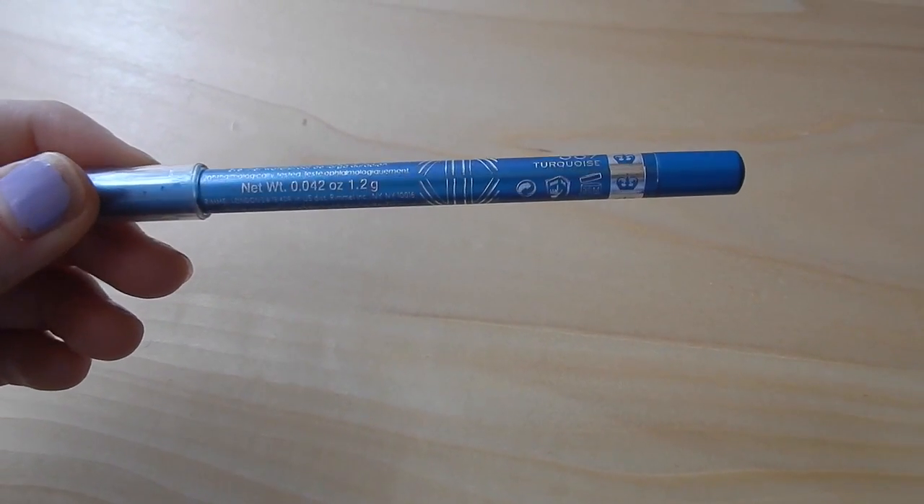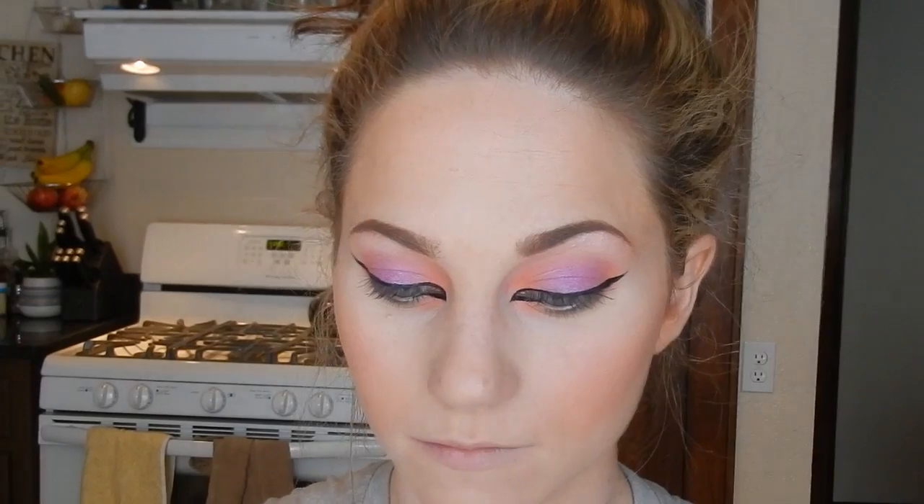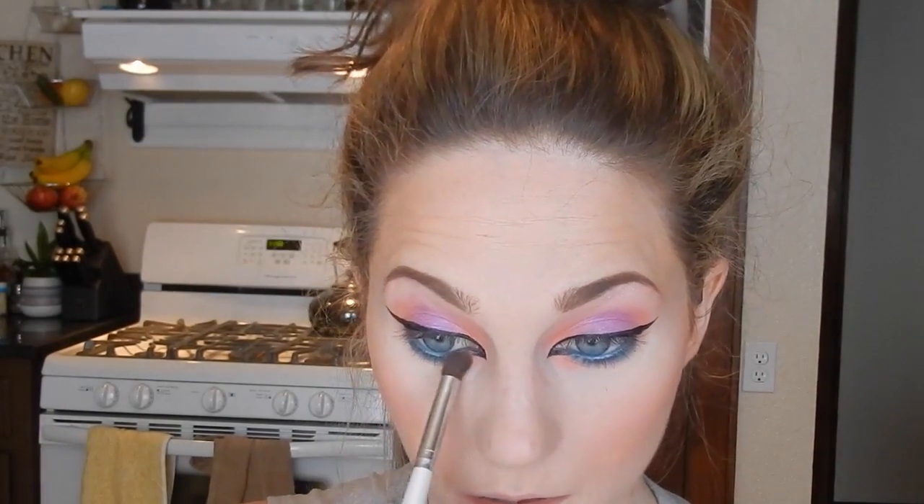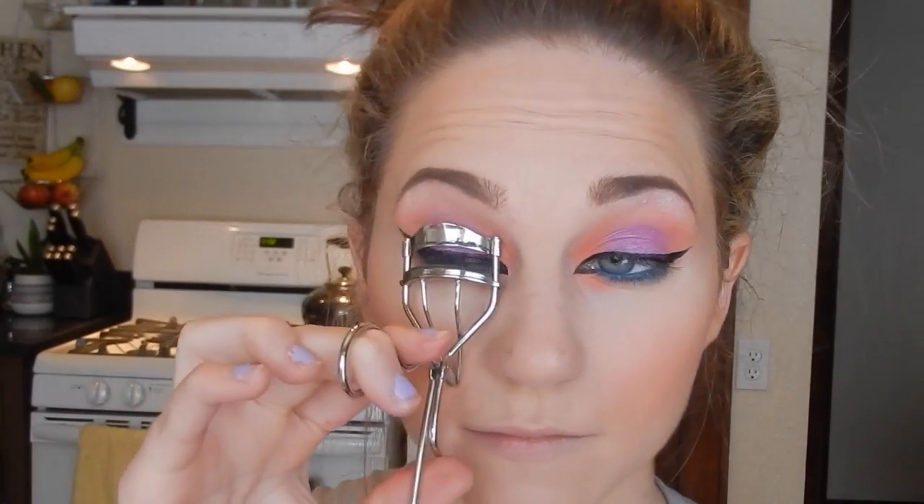As a replacement for the green eyeshadow, I'm using the 007 Scandalized waterproof liner in turquoise, placing that in my waterline and on the lash line, making sure to connect it to the liquid liner from the tear duct. Then I'm going back in with more of the coral orange to make sure everything is as vibrant as when I first put it on, and I'll briefly go back over with the purple and orange one more time.